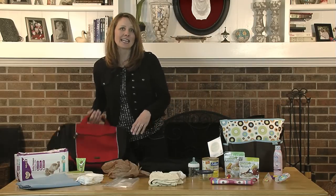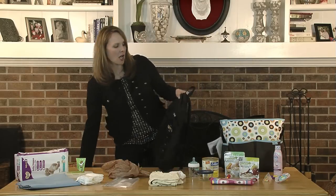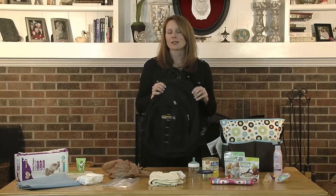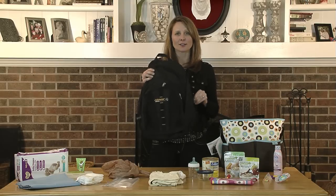First things first, you need a bag. If you have something on hand at home, like a work bag, this could work great. Also, some dads prefer not to use something that looks like a purse or a tote. An inexpensive backpack will also do the job.